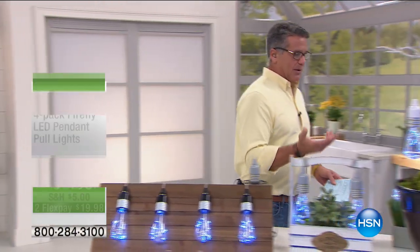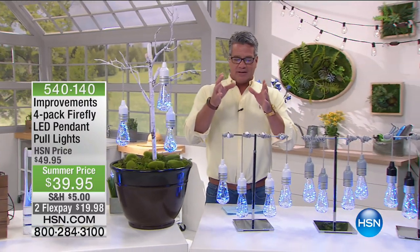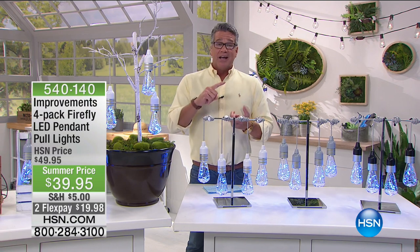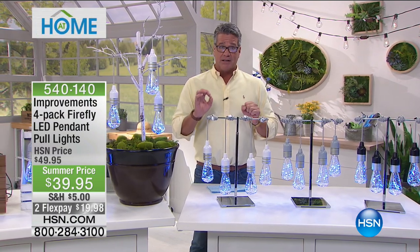Come on over — we got something really cool to show you. I promise you I have the coolest lights ever. These are the little things that just crank it up when you have a party. People come to your house and ask, where did you get these cool lights? These are from Improvements — this is our four-pack of Firefly LED pendant lights.